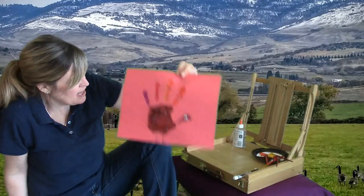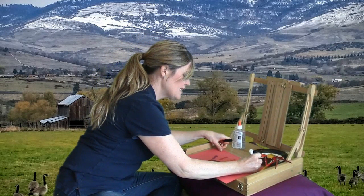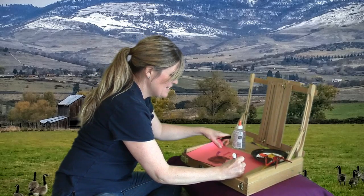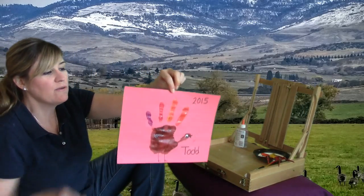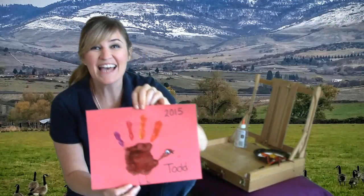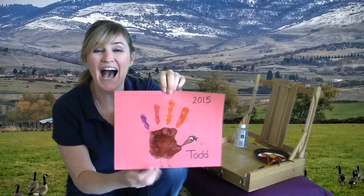I like to write the year, so I'm going to write on here 2015. And I'm going to name my turkey — I'm going to name him Todd. You can name your turkey whatever you would like and write whatever you would like. I hope you enjoyed this turkey hands-on activity today. You know that I love creating hand prints, and I hope that your family really, really loves your turkey.